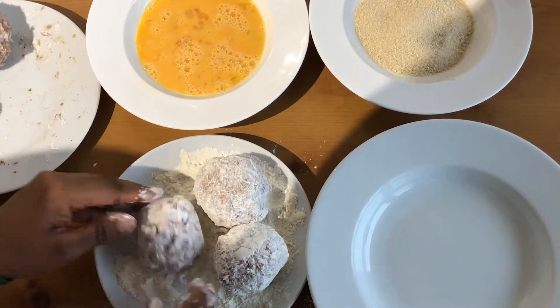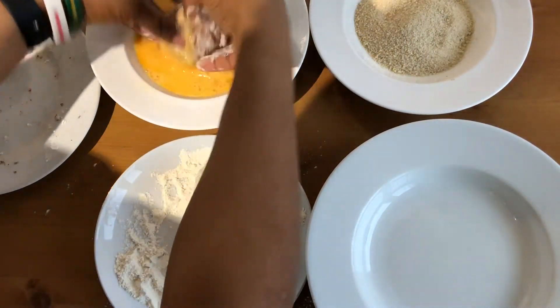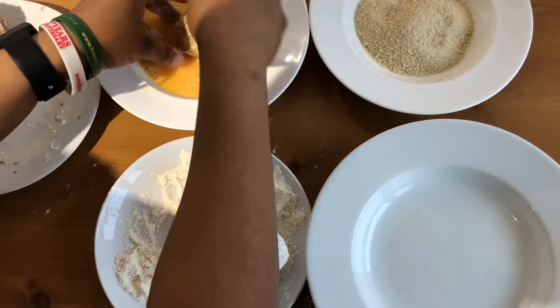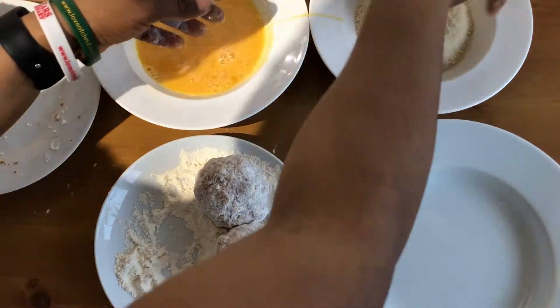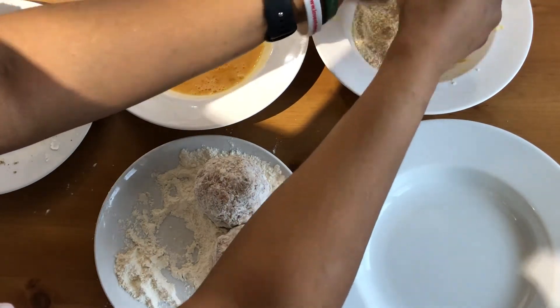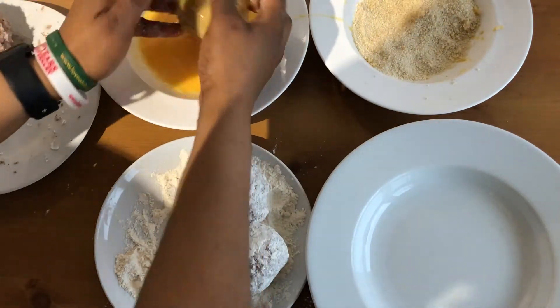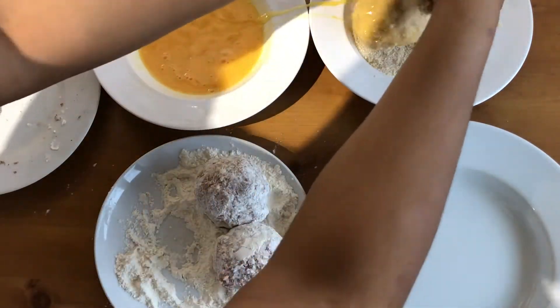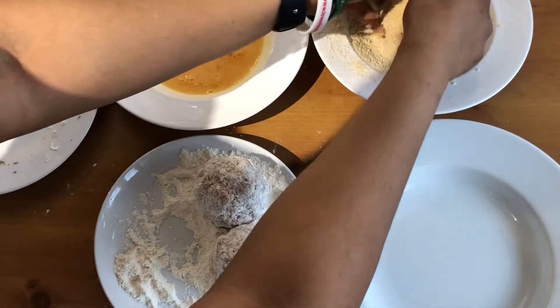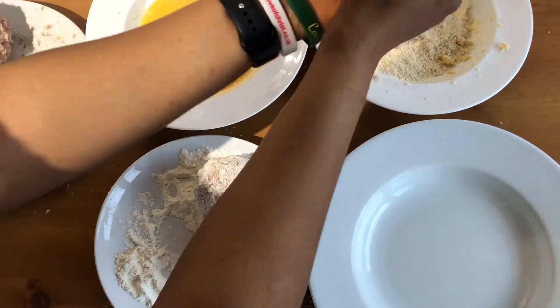The egg wash we have to do this process twice, then breadcrumbs. I told you it was messy — so we just repeat this process.